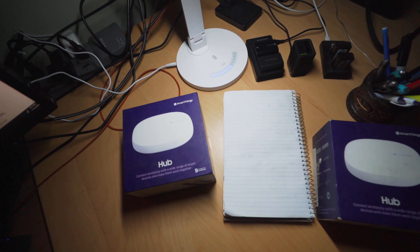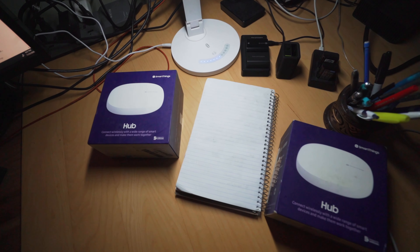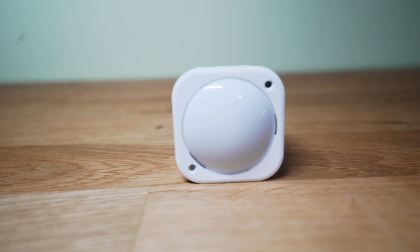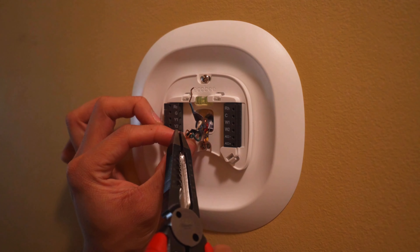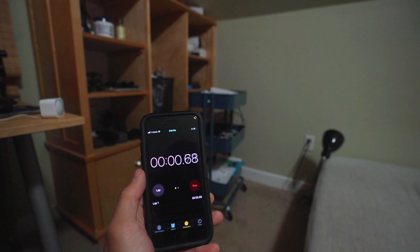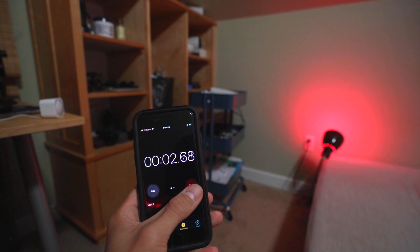What's up guys? So what I've got here today is the Samsung SmartThings Hub. For those of you who don't know what this is, it's a smart home hub that allows you to integrate various smart home devices like a motion sensor or a smart door lock so that they can all communicate with each other. For the past month, I've been building my smart home around this hub, and I've got a lot in store for you guys in these upcoming videos.